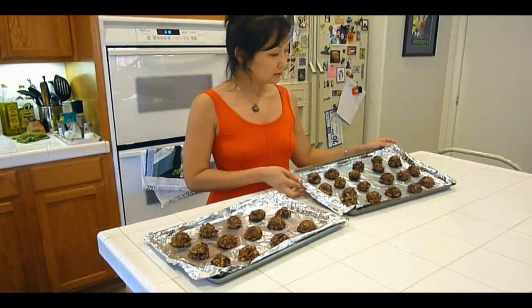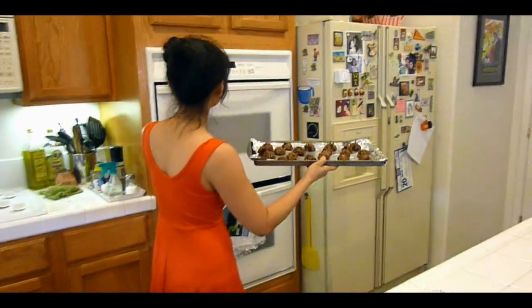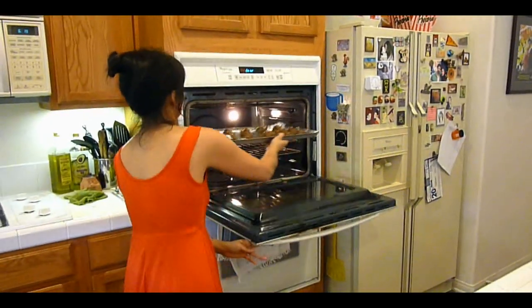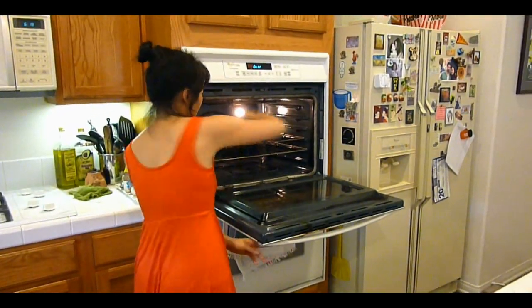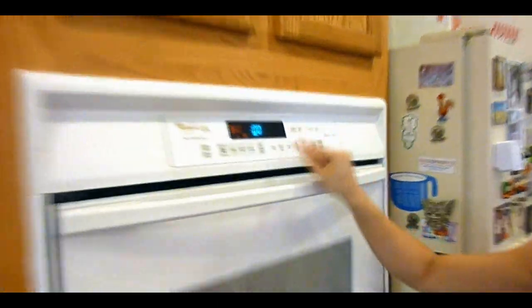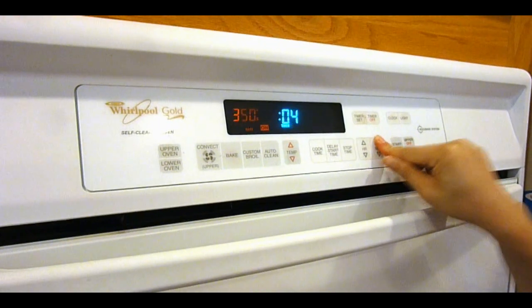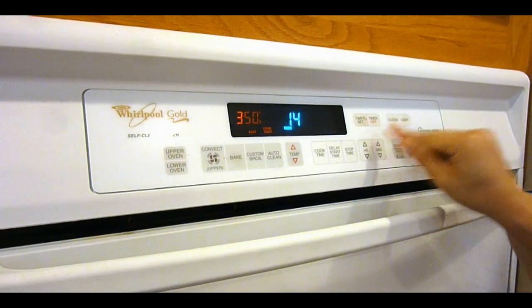You get about 32 cookies, thereabouts, and so I'm going to put the first tray in the oven. I'll set the timer for 13 minutes.